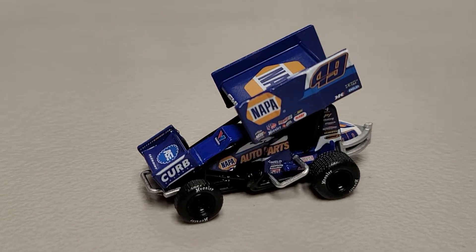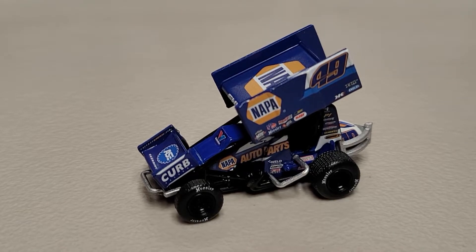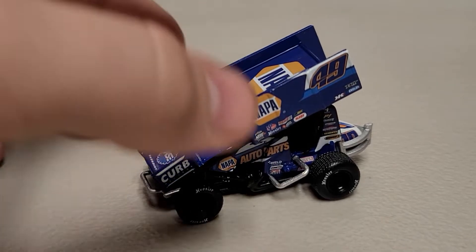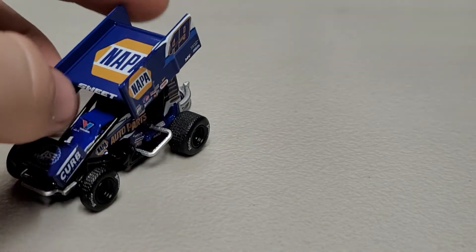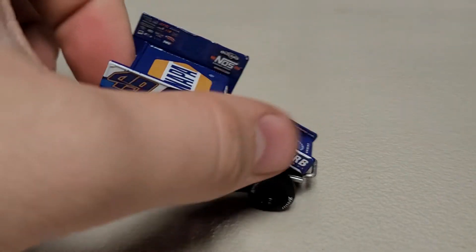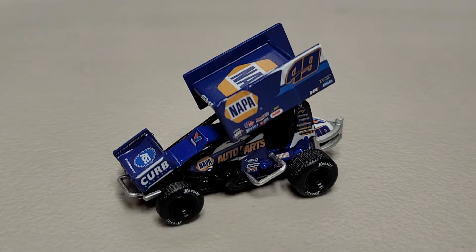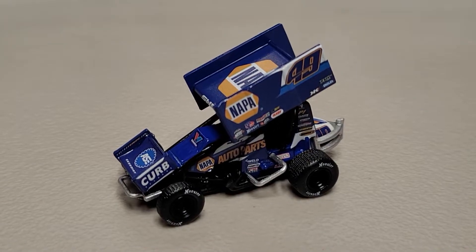Having 1/64 sprints is pretty sweet. I haven't seen anybody use them for a downhill or stop motion yet - it'd be really cool to see someone do that. The cars do look pretty good, so they should be able to go on a pretty small track. Not sure how one would go about that with the dirt flying and all that, but it is a pretty cool car.